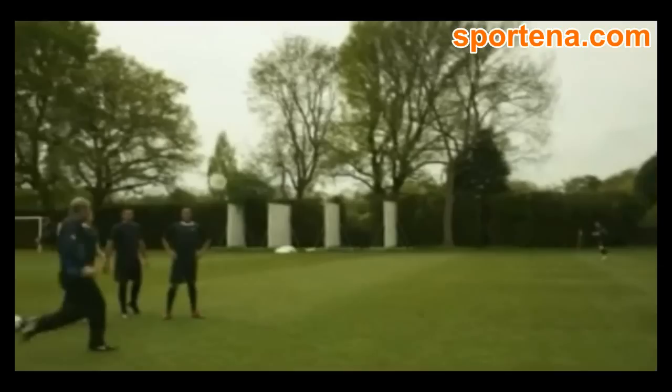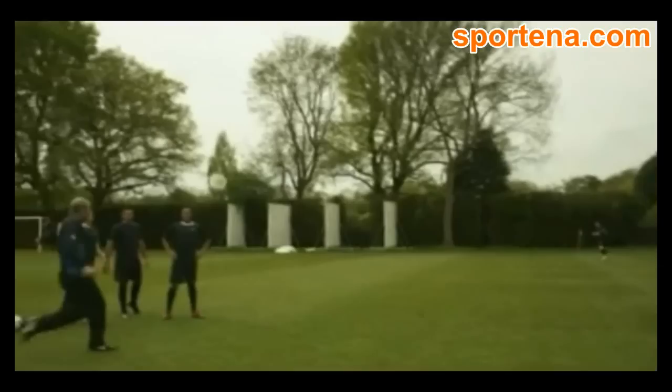Have it! OK lads, have a little practice as well. Come on, let's keep it moving. Well done. Off we go. Keep it on the floor. Keep the ball moving. Well done. That's good.